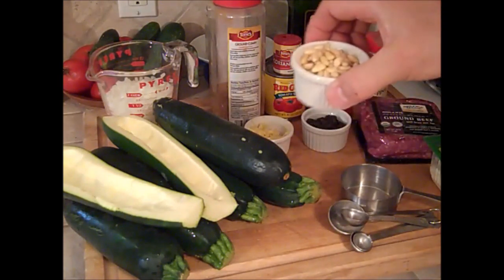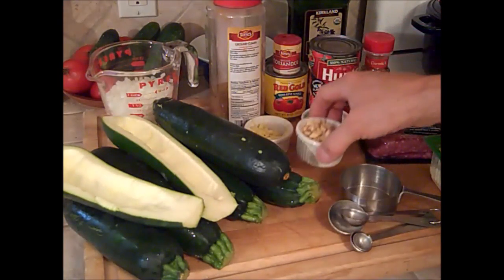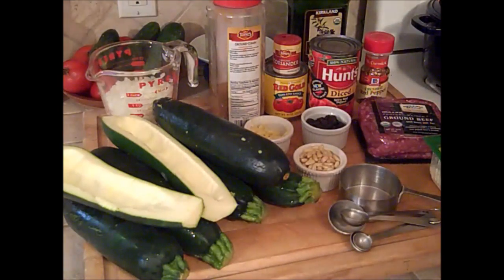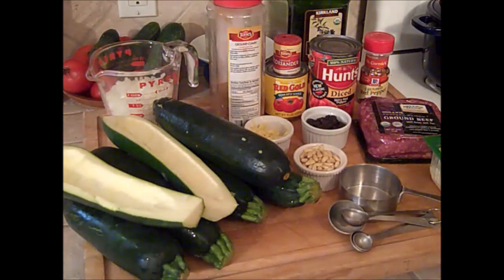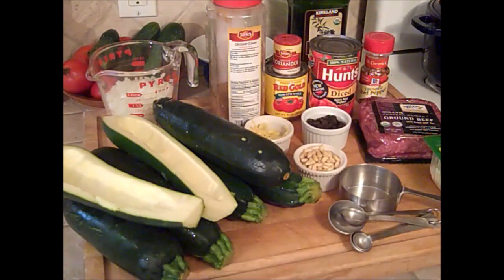Three tablespoons of pine nuts, and we're going to actually roast them a little bit later on. That is one of the ingredients I would not leave out — it's a key ingredient. It really adds that mystery flavor, that knock-it-out-of-the-park flavor to the whole dish.